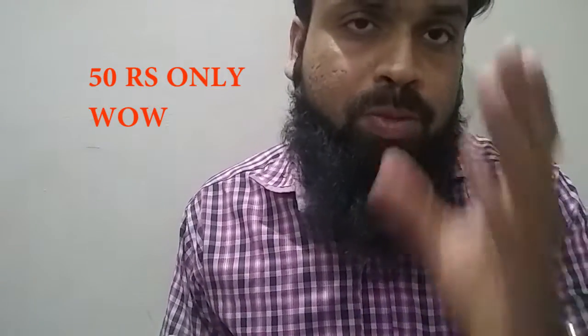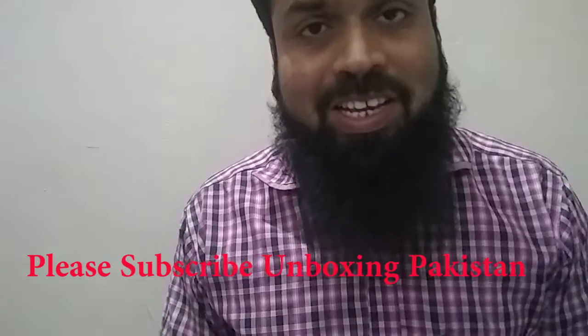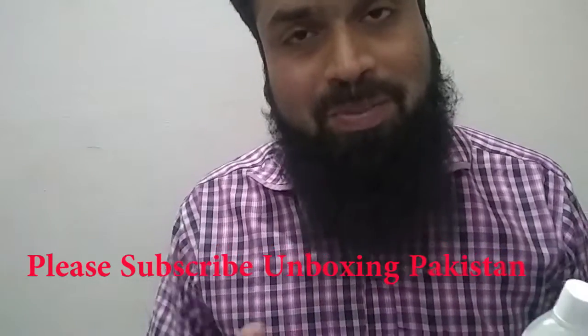The sanitizer is now made and it costs only 50 rupees. If you liked this video, please subscribe to my channel — I'm uploading good videos on a daily basis. Hope to meet you in the next video, take care!